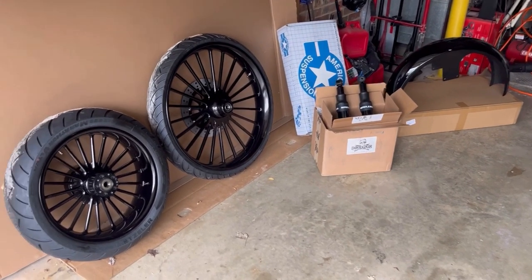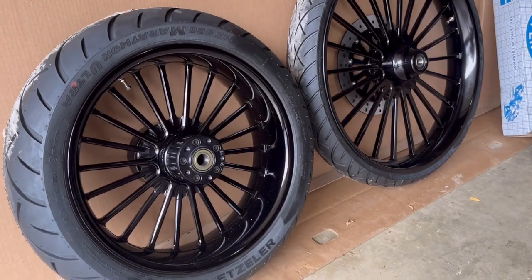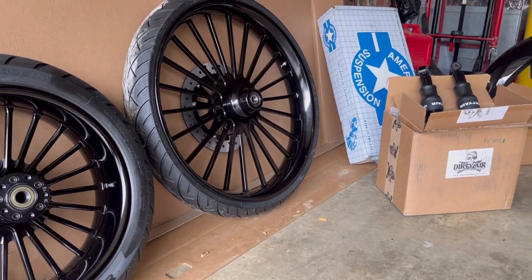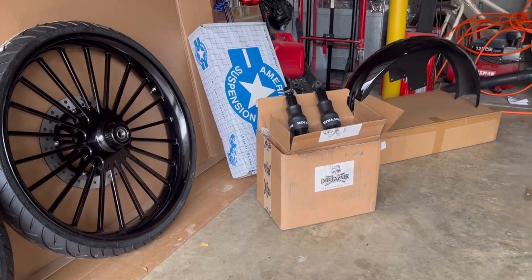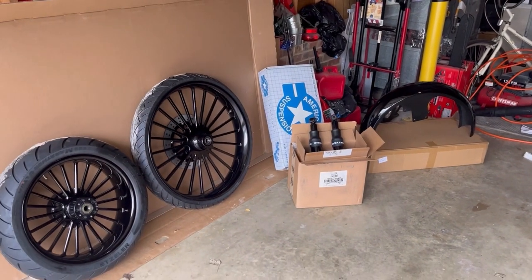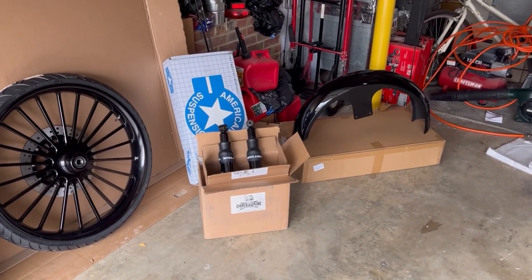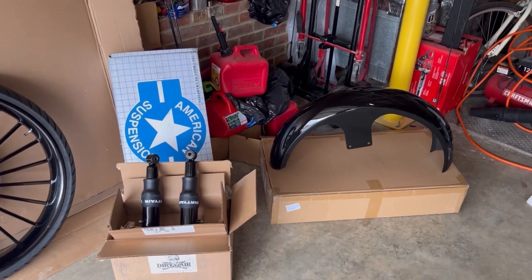Once the rear bags and fender come in, they'll be sent off for paint work along with the front fender — the front fender is gloss black, so we'll need to match it to the current paint scheme of the bike. I'll also need a side-dump two-into-one exhaust system — I can't wait to hear that, it's going to be crazy loud. I also need to order an electric center stand so that when it airs out, it'll just come down on the center stand instead of a kickstand. I'm super excited for this build.